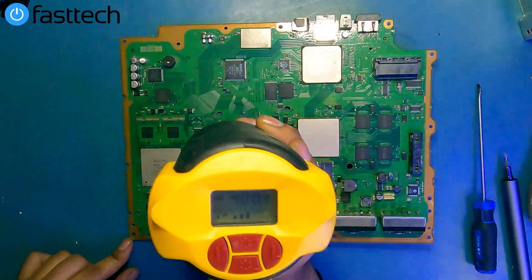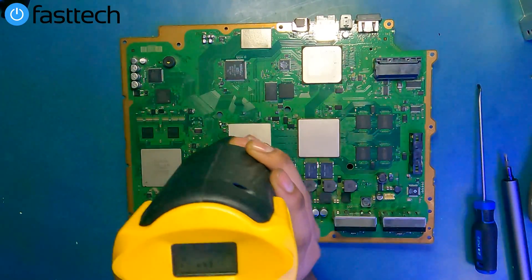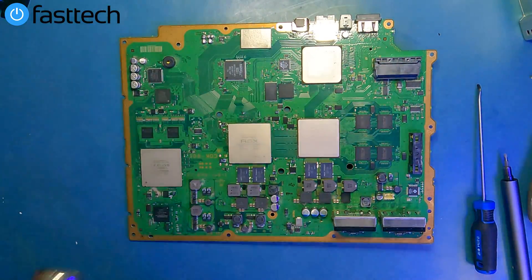First do it for a minute. If that doesn't work, then give it another two minutes. I believe I've heated it up enough, so I can turn my heat gun off.